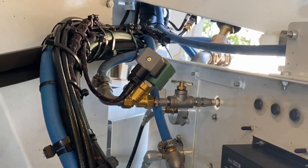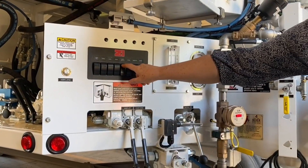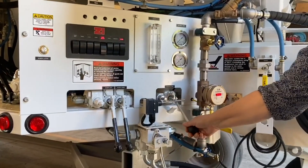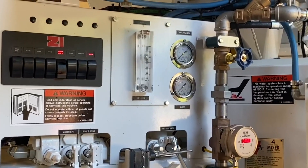This valve opens and closes when the admixture switch on the 8-switch panel is in the ON position and the material feed is engaged. The setting for the flow meter is determined from the unit calibration.